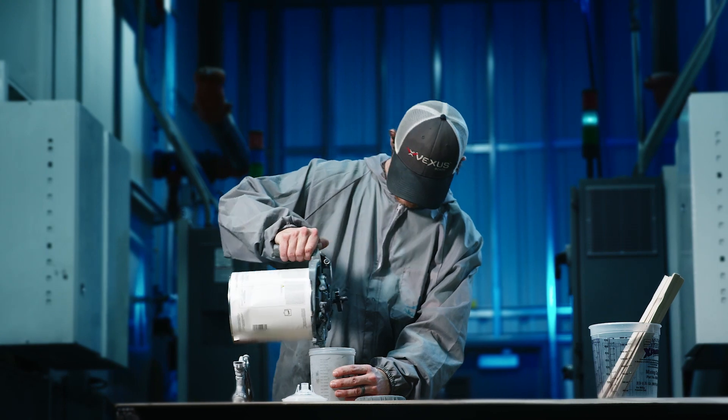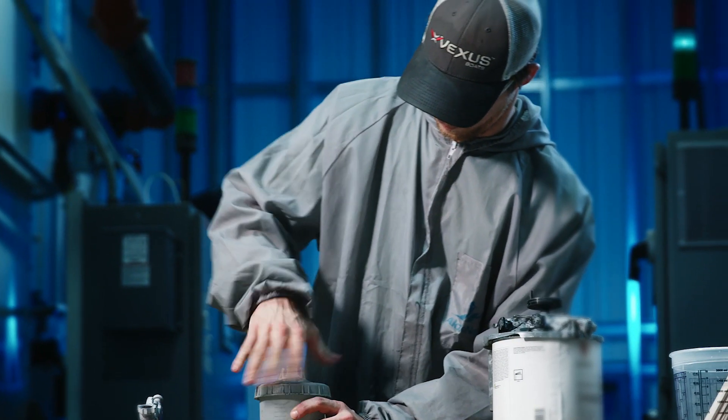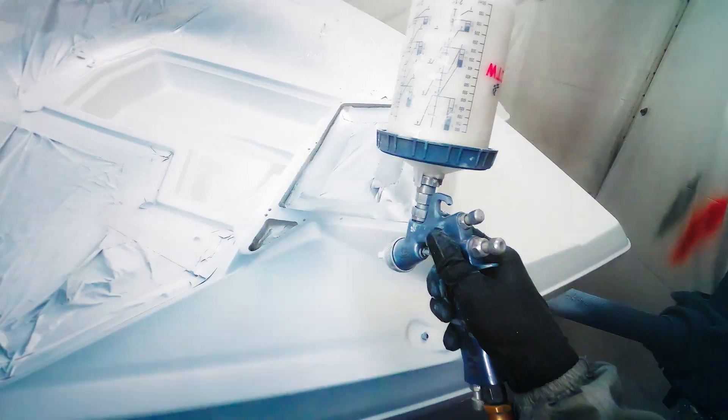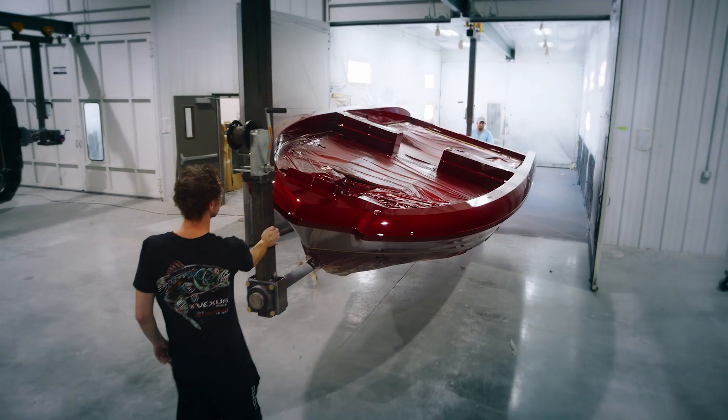Your palette is virtually endless. You can put a very high-quality product on it that has extremely enhanced UV resistance. As you're laying the paint down, you actually see what your product is looking like. And when that boat rolls out of the booth, I can look at that boat and say, I painted that boat. And it's an awesome feeling to do that kind of work and to have the quality we have.